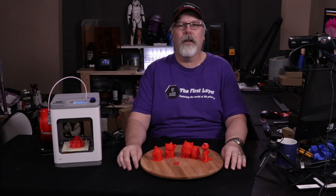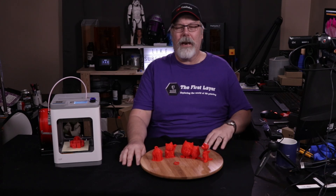On today's show, we're taking a look at the cutest little desktop printer you've ever seen. Welcome to The First Layer. My name is Richard Cleveland, your host here every Wednesday and Saturday night.